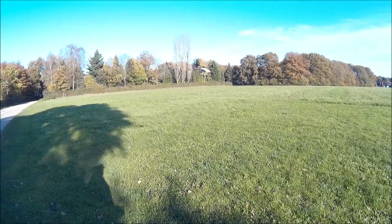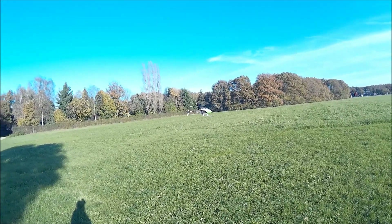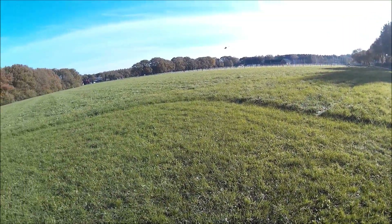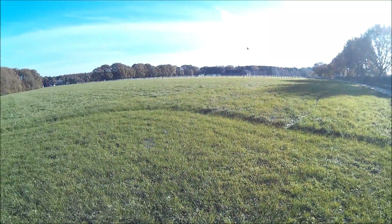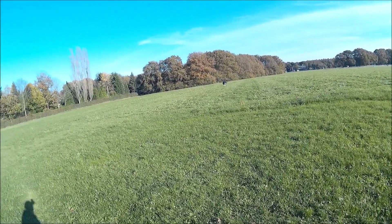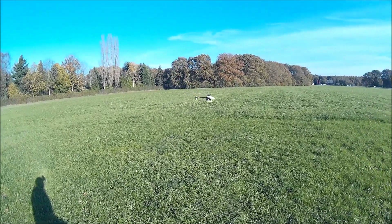So this is the normal mode — as you can see, quite stable, a little windy. Let's check the gain of the tail. A little bit of wag, but okay. It's normal mode, so let's switch up to stunt mode.